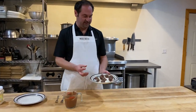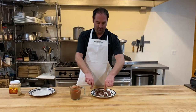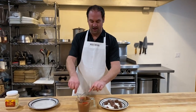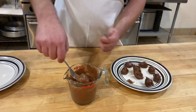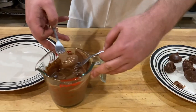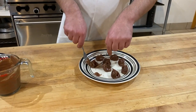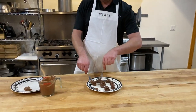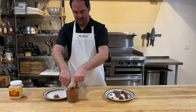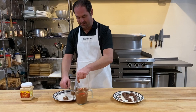Our truffle centers are all nice and chilled and firmed up. We're going to take two forks and pick them up — if they stick a little that's okay. We're going to drop them in the melted chocolate to get a nice coating on them, then use the two forks to lift them and drop them onto a plate. We're going to repeat the process with each one.